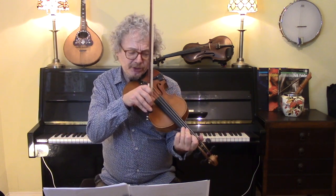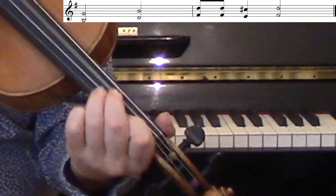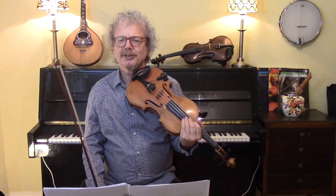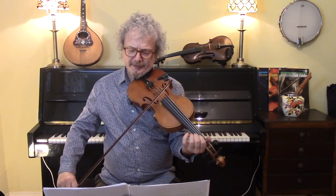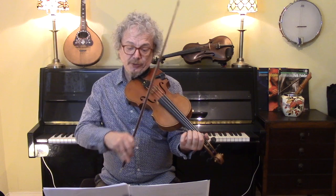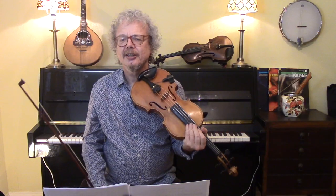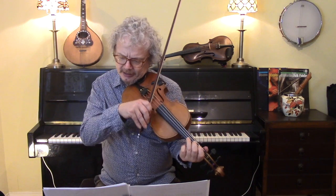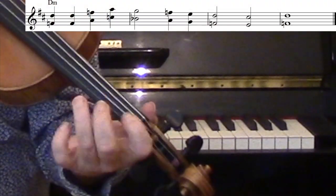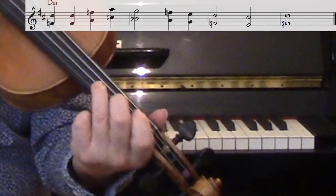It's good for creating punchy western swing licks — this easily becomes a very western swing kind of sound. It's good for making yodels if instead of playing the notes together, you split them up. And it's also great in a minor key for doing gypsy type phrases. Something like this becomes... And again, you only have to think about the top note, not the bottom one.